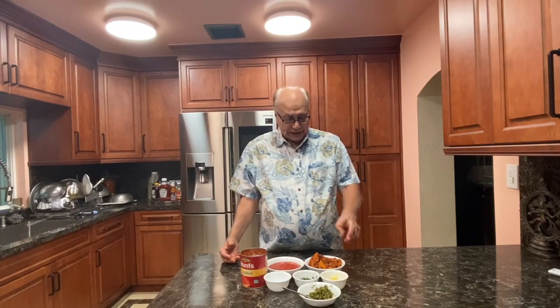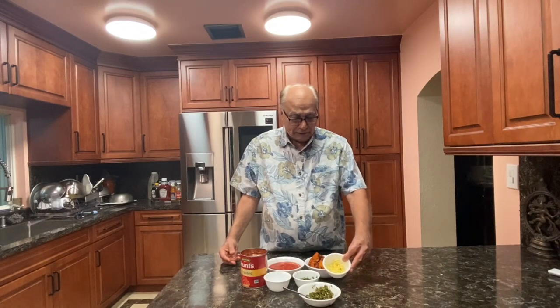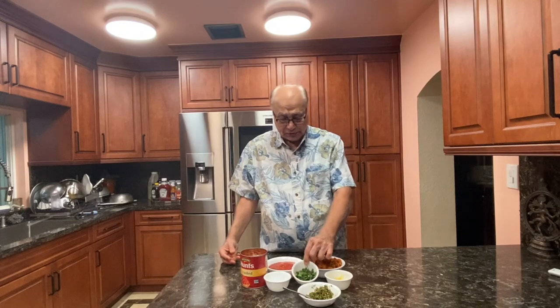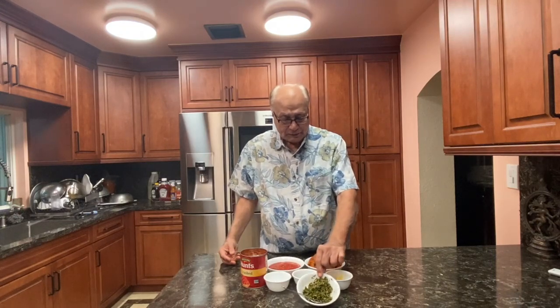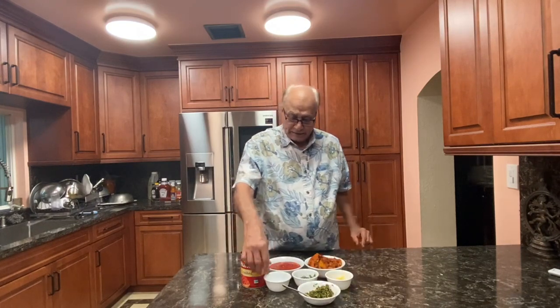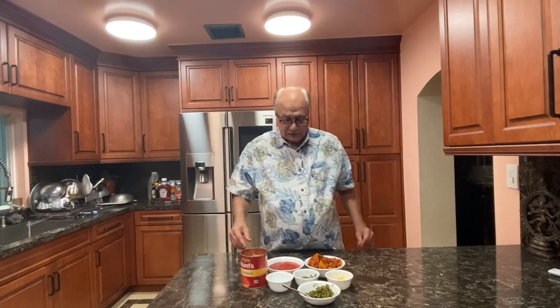For that we need some ginger, about 1 inch, then cilantro. We are going to use 1 teaspoon of the green chili pepper. Then salt — half teaspoon of salt. That's all we needed.